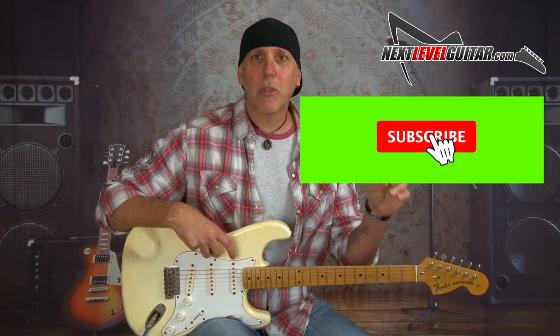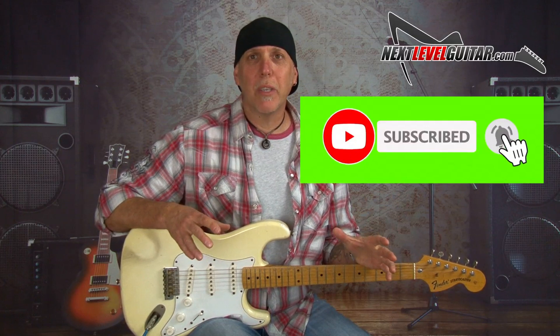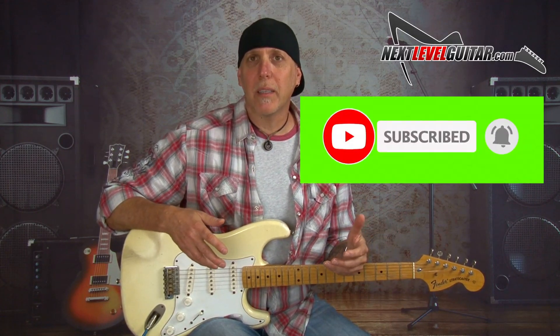If you have a second, please subscribe to the channel — subscribing really helps us keep bringing the content. Leave a comment below, let us know how you like this lesson and what lessons you'd like to see in the future. If you like the lesson, please click the like button and give it a thumbs up — that really helps us and we so appreciate it.